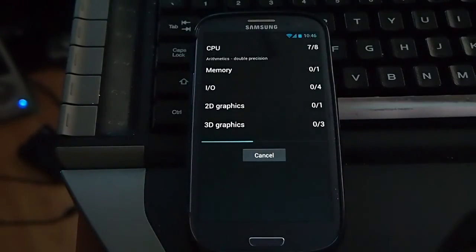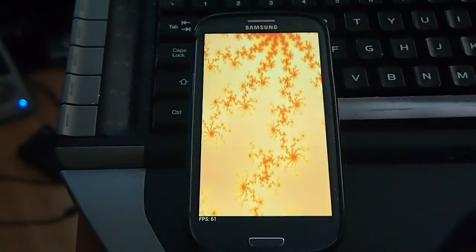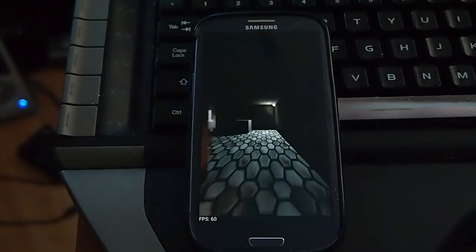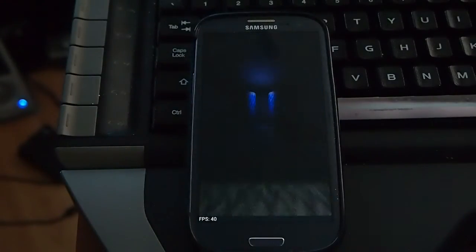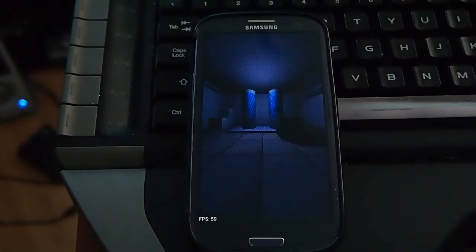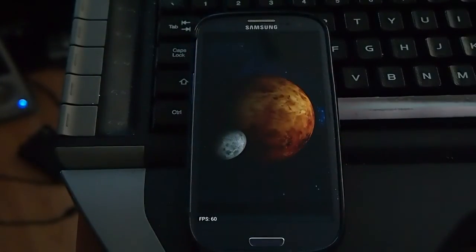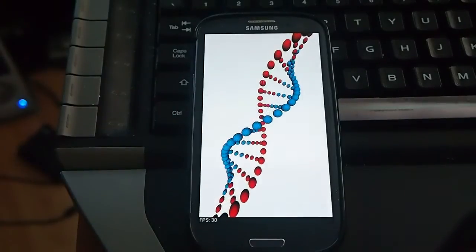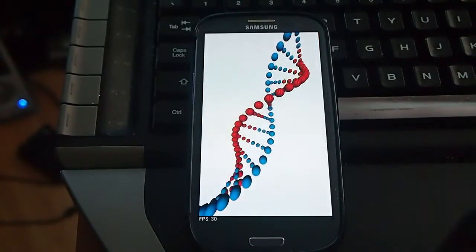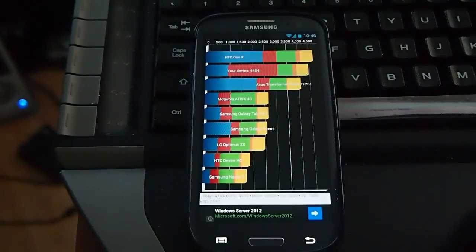There may be new ROMs coming with better optimization. Let's do that again. And my device scored 4454 — even slower.